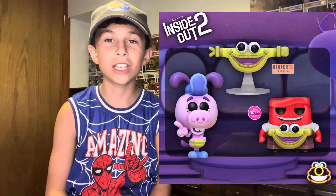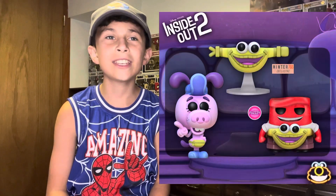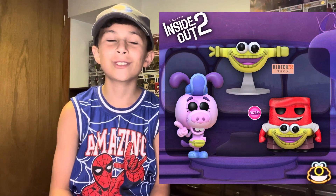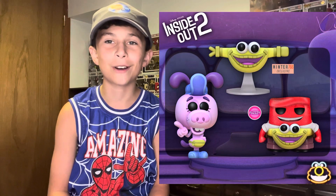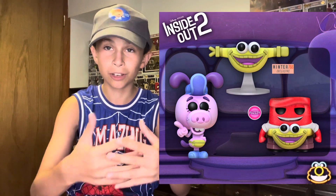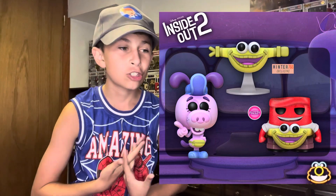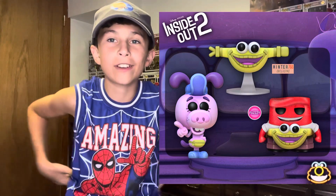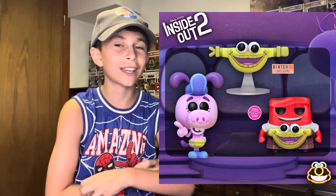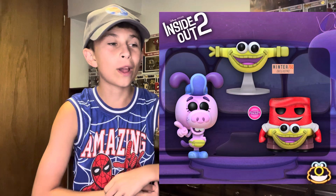For our last concepts of the day, we got three. First we got Anger with Pouchy, which looks very good. He's also flocked — I think it's Pouchy that's flocked. But this looks really cool and I like how they did the little effect, because you're looking at it on a 2D screen. They did the effect of him wearing the pouch, which does look really cool. And we got the dog that wears Pouchy.